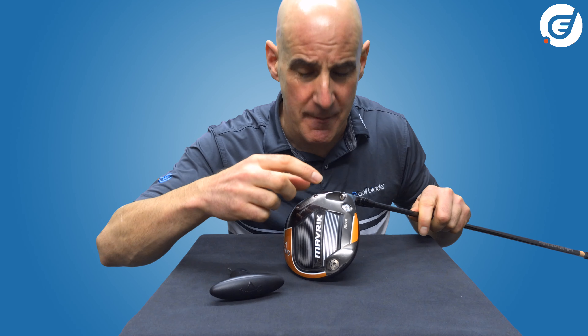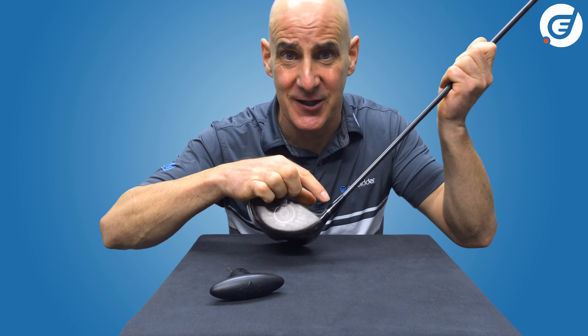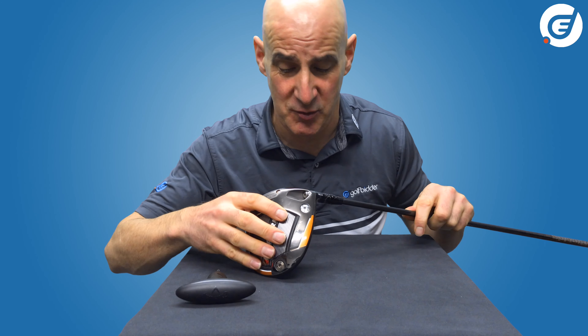As well as those back and heel weights, you've got lots of loft and lie adjustability via the OptiFit hosel, which will influence shot shape. So let's have a look at how we can do that.